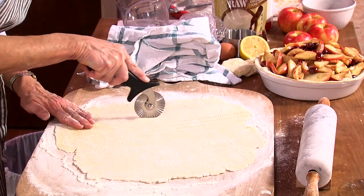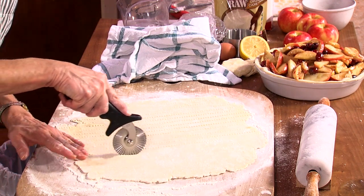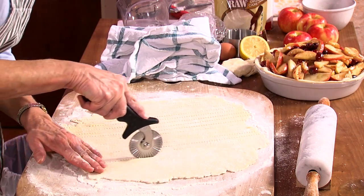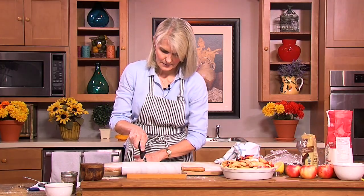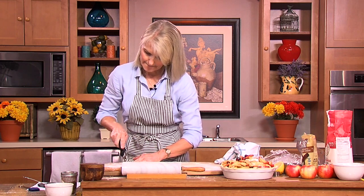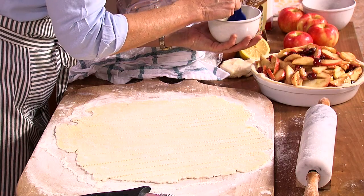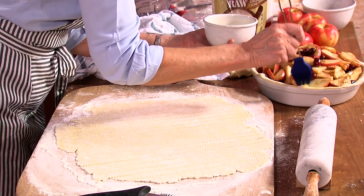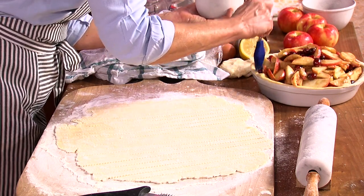I'm just going to start cutting with this pastry cutter and I'm doing strips of about half an inch. A gadget like this — I bought this at Vermont Kitchen Supply, and I'm sure J.K. Adams also has them. I'm a big proponent of shopping local; I think it's important that we support our local businesses.